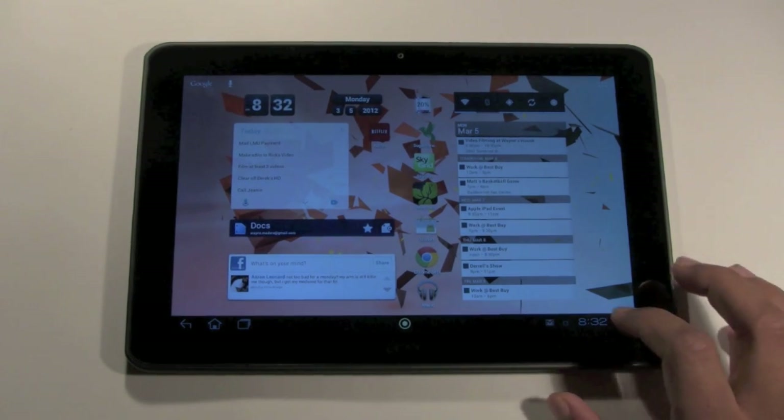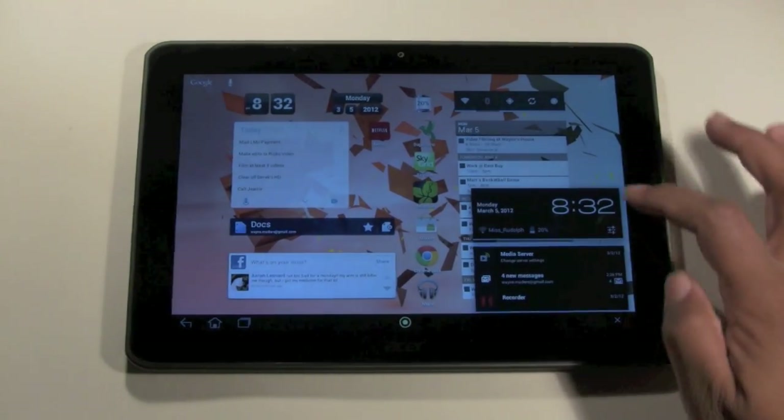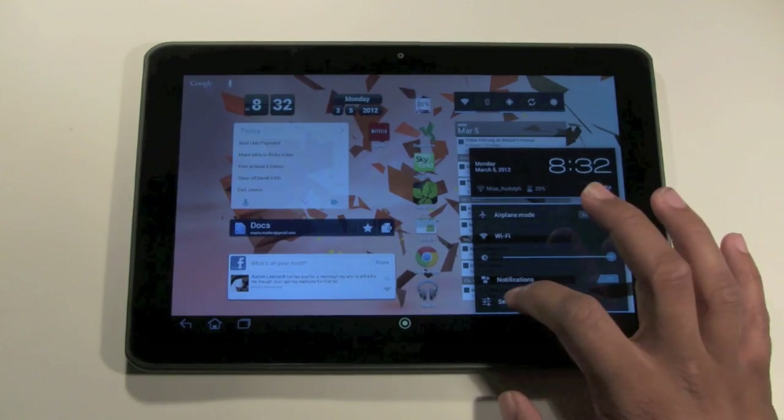Basically what you're going to do is go ahead and click on the clock in the bottom right corner, then go up to the clock at the top right here, click on that again, and then click on Settings.